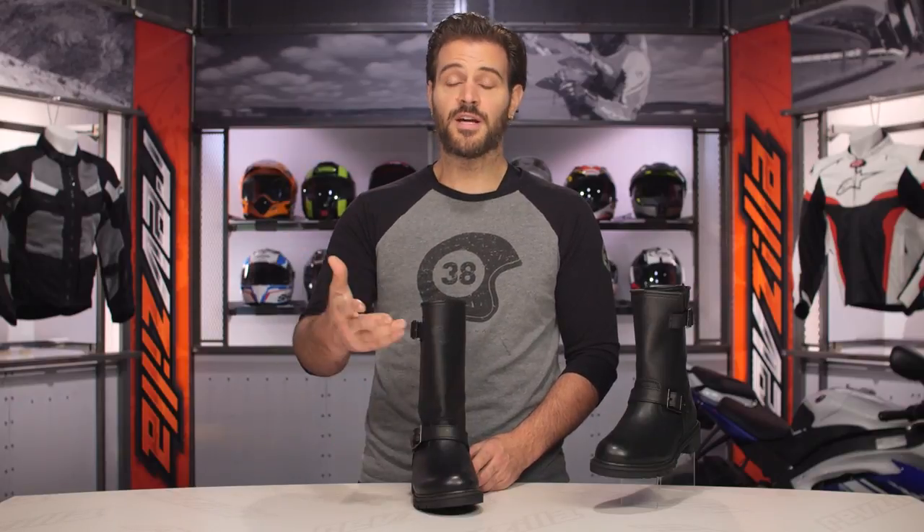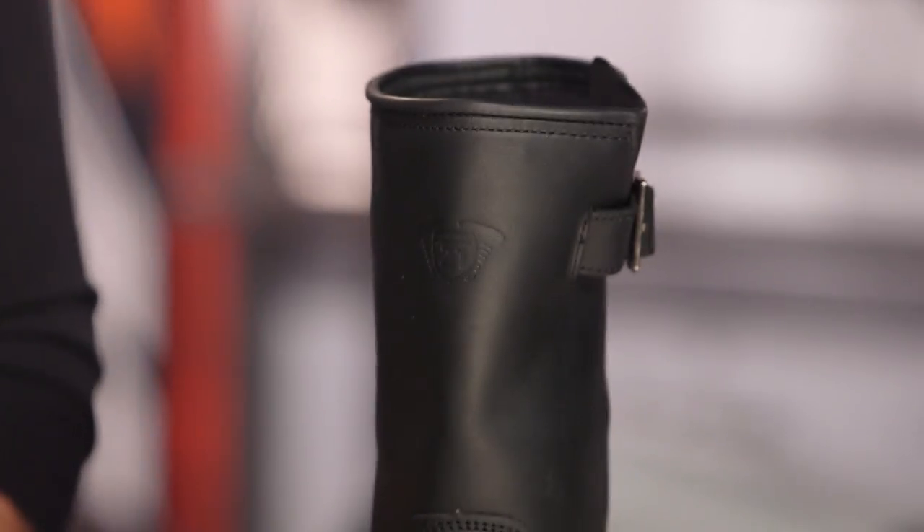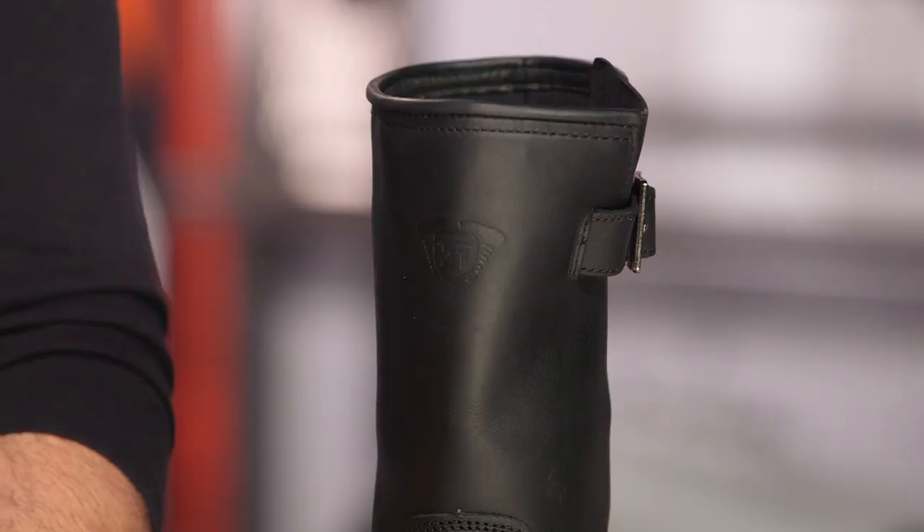If you get into Gore-Tex boots, you're already up in the $255 to $300 range, so that's where some of that price differentiation comes into play.